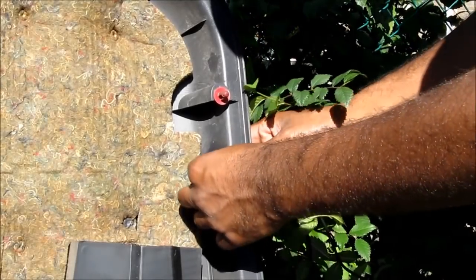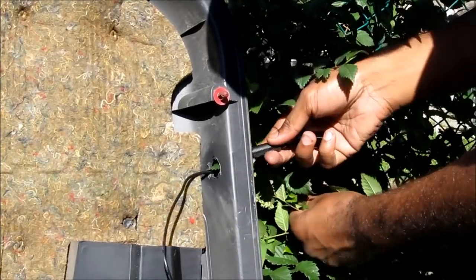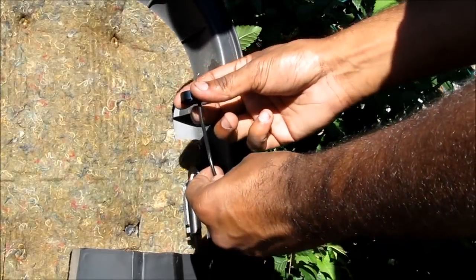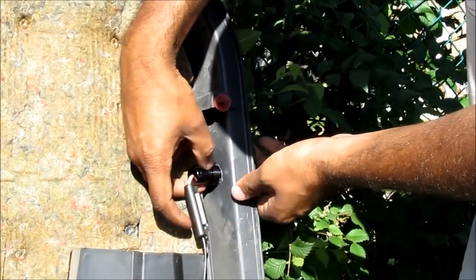Push the wire through the hole. Take the retaining ring, put it through the wire, and then screw that on to the back of the light.